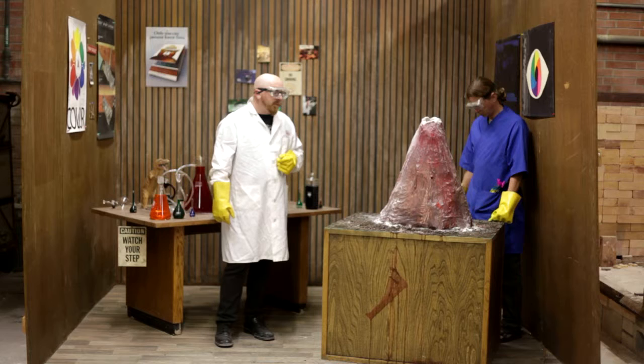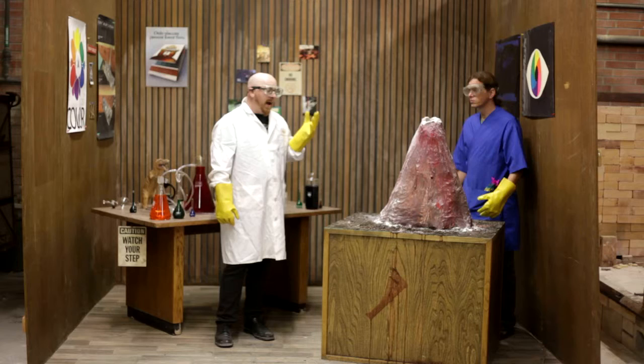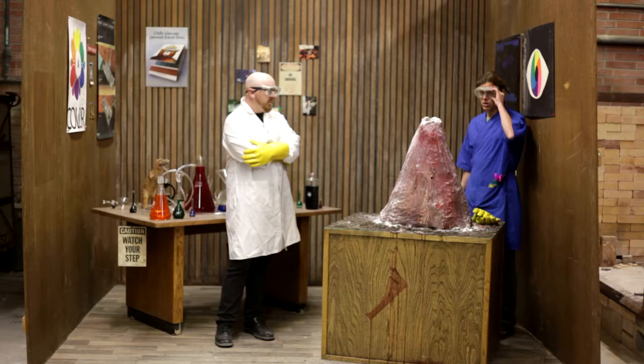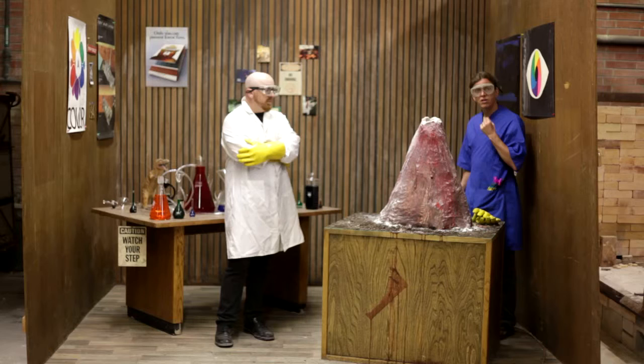James is going to explain how we made this volcano and we're going to do a demonstration of how it works. So this volcano is the classic science fair volcano — it has chicken wire, it has paper mache, and it uses baking soda and vinegar to create the frothing lava coming out the front.